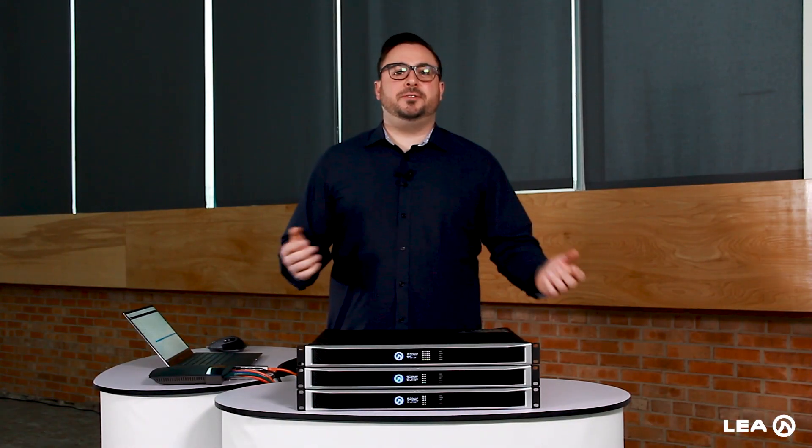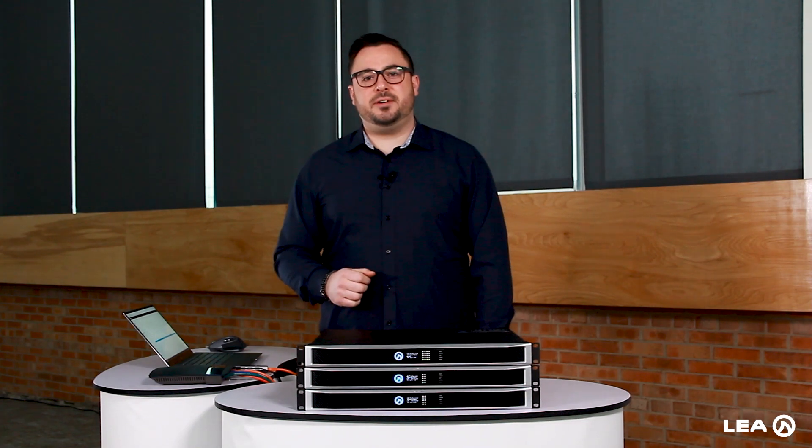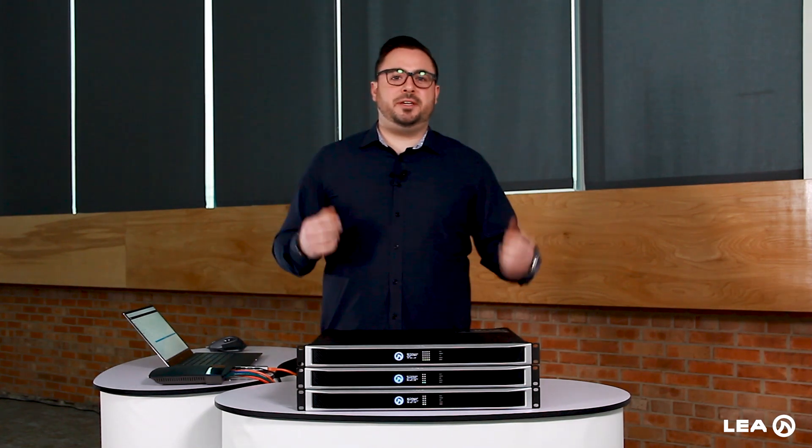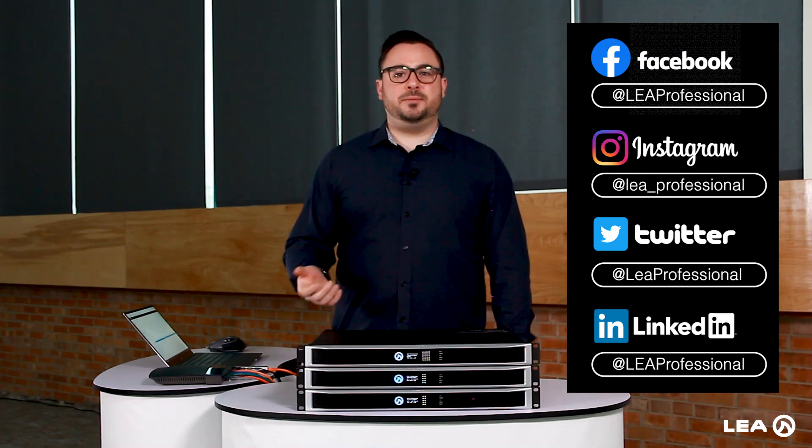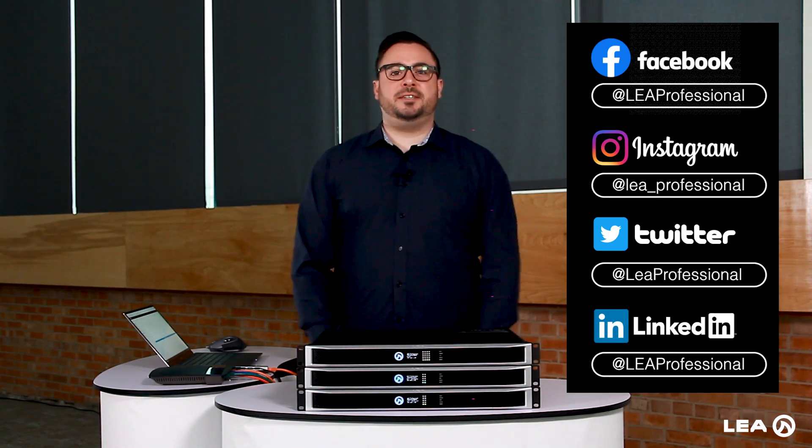Thanks for watching this video on the three different ways to connect to our Connect Series amplifiers. Look for me in a future video, follow us on our social media channels, and also follow us on our YouTube channel. We look forward to seeing you in another video.